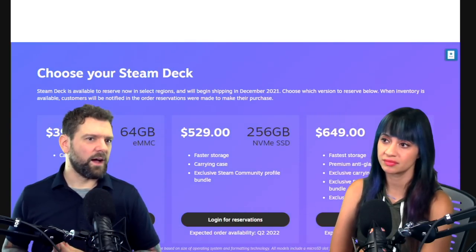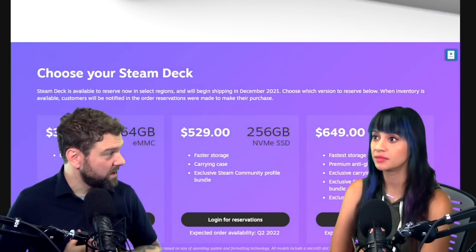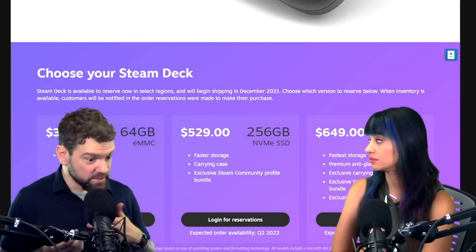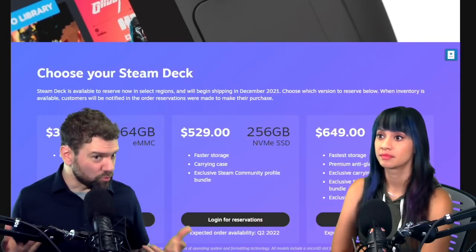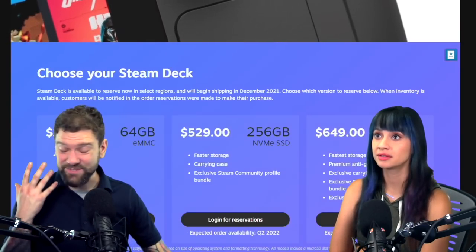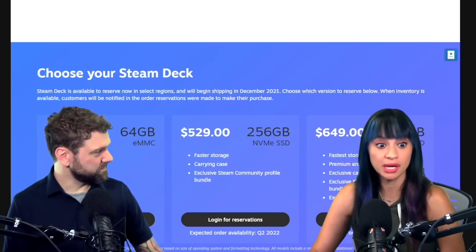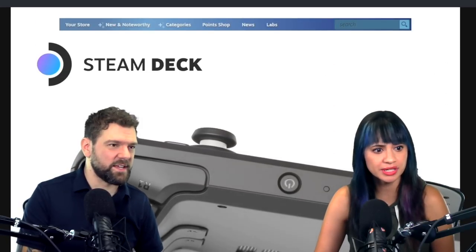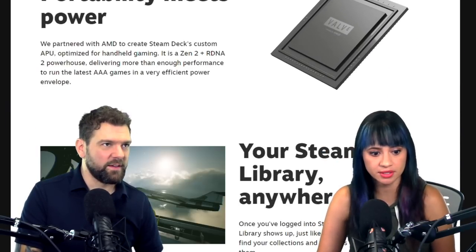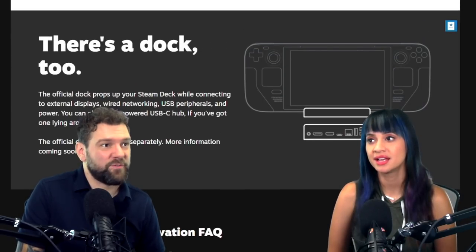I think the price is about what I expected. At $650 if it's decent at playing games — and you can dock it and use it like a general PC and pick it up and go — that's actually really cool. People are already reserving them fast. A PC Switch — for me, that's like it was made for me.